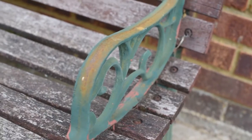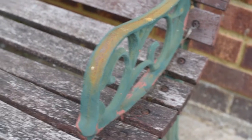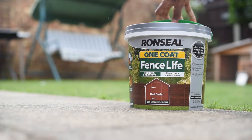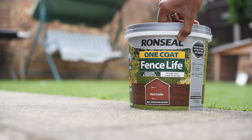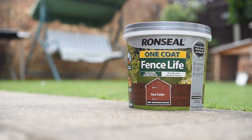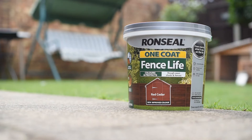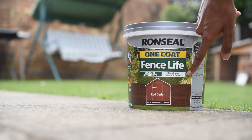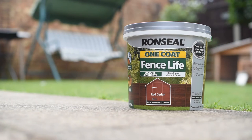I haven't got any metal paint yet, so I'll probably do that in another episode, but right now I'm just going to be restoring the wood. The paint that I bought is this Ron Seal One Coat Fence Life paint. It mainly says for fences and sheds but it's the same type of wood. I got it in this red cedar colour because I feel like this bench needs some more life. It is weather resistant, and the rough sawn description is especially fitting because my bench is really old and rough. This should give it some protection and make it look great.